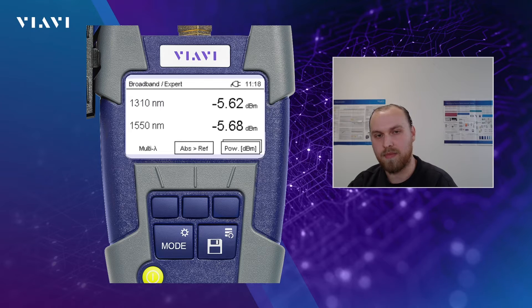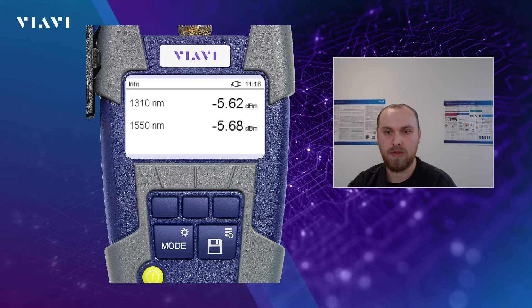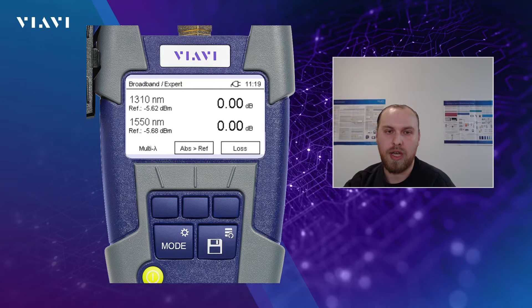Our VIAVI light sources most of them have the multi-lambda feature — I can change to multi-lambda and one wavelength at a time is sent, and the OP has the function to translate that into the respective optical power. After one or two seconds both wavelengths are shown on the screen. Please keep in mind this is not a selective PON measurement — we're still using a broadband tool. This is just a way to benefit from using a kit of a source and optical power meter from our portfolio. You see that 1310 is shown as minus 5.62 dBm and 1550 nanometer is shown at minus 5.67 dBm. We can set the reference for both wavelengths — pressing just a second will result in the notification that you have to press longer than a second. So we press longer than a second and the reference is shown under the wavelength: for 1310 the reference is at minus 5.62 dBm and respectively for 1550.